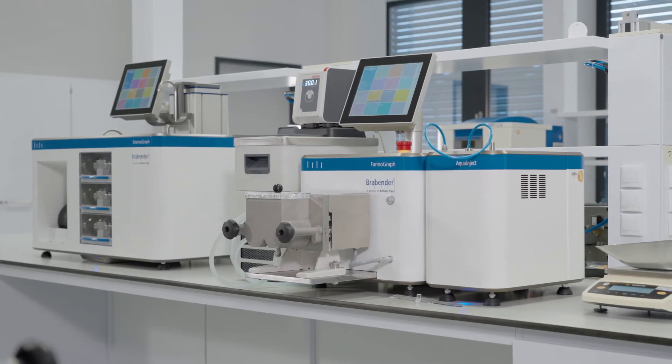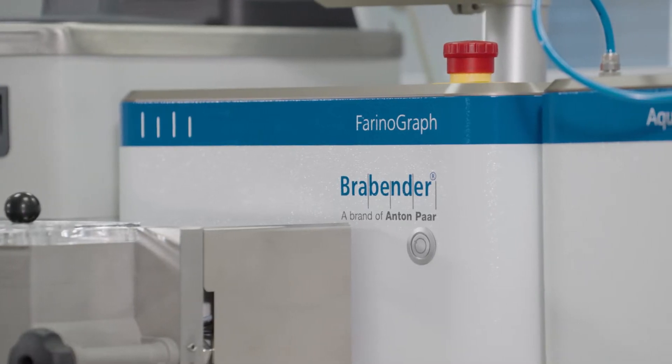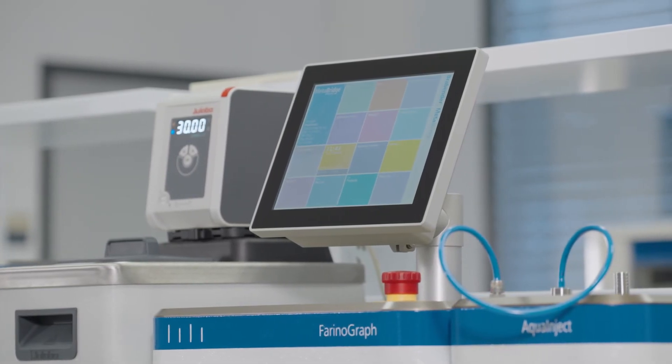In the Brabender world of baking, technology meets passion again. Introducing the new Farinograph Flour and Dough Analyzer. Farinograph — not just a machine, an icon, an assurance.